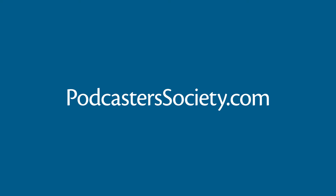This video is sponsored by Podcaster Society. Join our elite community of podcasters for everything you need after episode one. Grow your podcast from average to amazing at podcasterssociety.com.